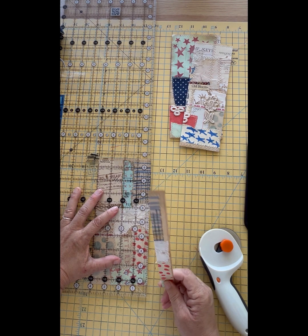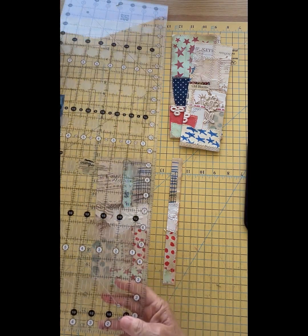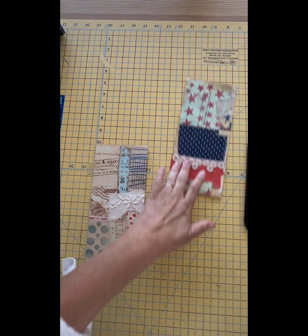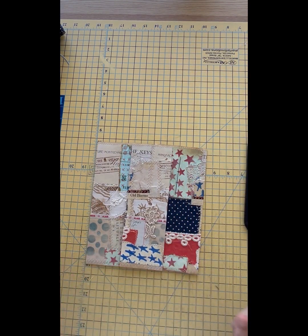Actually, I think I'm going to sew some buttons on this piece — I think that'll look really cute. What do you think? So let's take a look at the four tags. All with scraps. Truly a junk journal scrap.